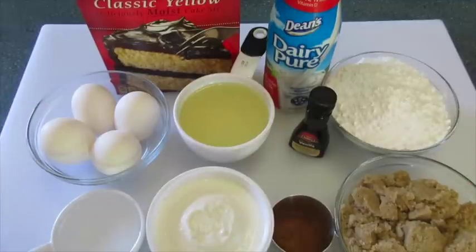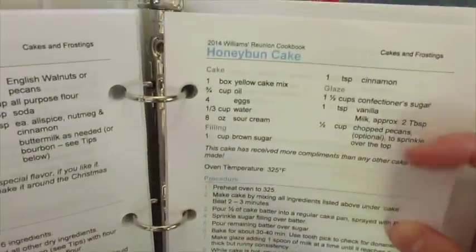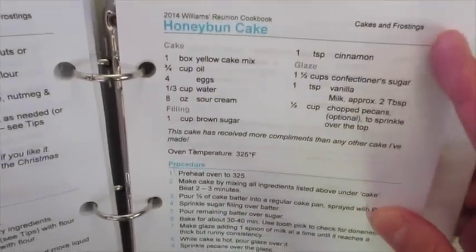Welcome everyone. I'm Deronda with Foods 101. Today I'm showing you how to make a honey bun cake — just like the honey bun that you buy at any of your convenience shops. The recipe came from a family cookbook. My Aunt Nadine has told me that she's received more compliments on this cake than any other cake she's baked.